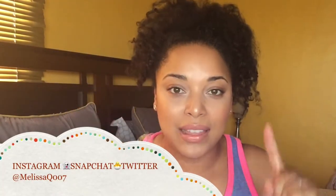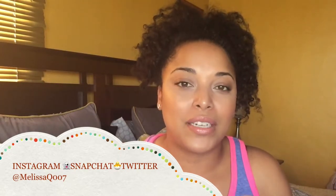Hi, beauties and curls. It's Melissa Q. Today's video is a collab with Syeda here on my channel.